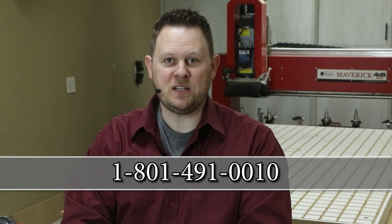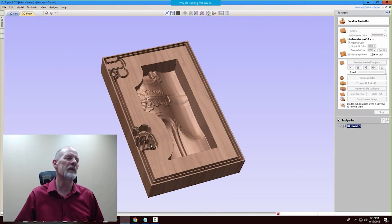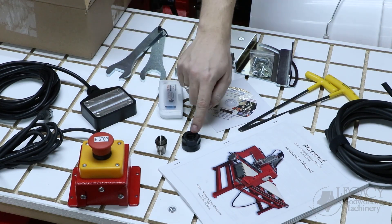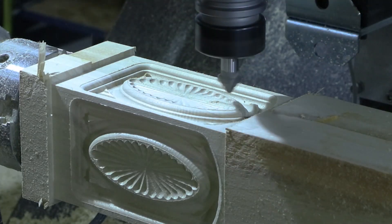In addition to producing the best problem-solving CNC in the industry, Legacy also teaches online CNC workshops where you learn how to program and use a Legacy CNC to its maximum potential. You can join our CNC community by calling or by signing up on our website.